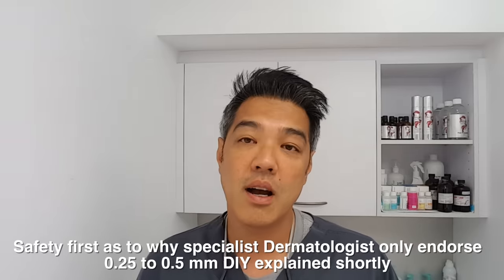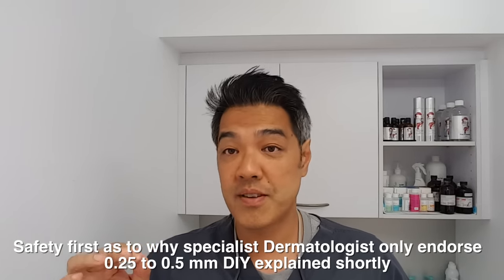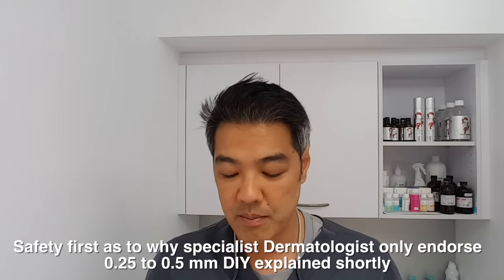For the safety aspects, I do not endorse anything more than a 0.5mm needle. So today I'm teaching you a 0.25 and a 0.5mm derma roller — nothing like this, which is about 2.5 to 3mm. That's dangerous territory because it can cause trauma to your skin, idiosyncratic scarring, nerve damage, and ripping of your skin. So we're not going to be talking about that.